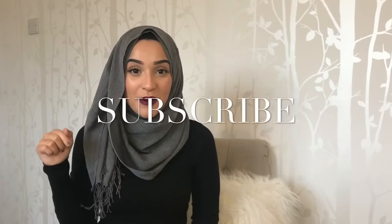That's the final look. These are the hijab styles that I typically wear. I hope you've enjoyed the video and found it somewhat helpful. I'll see you on my next one. Don't forget to hit that subscribe button.